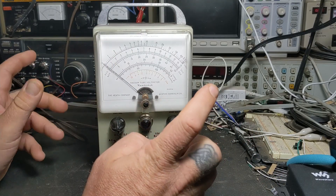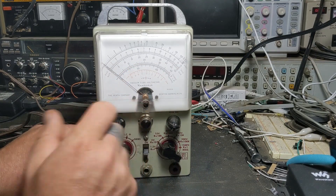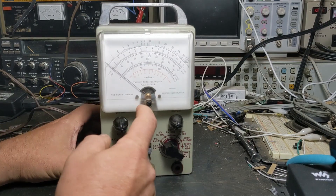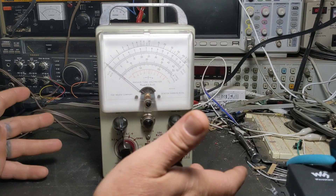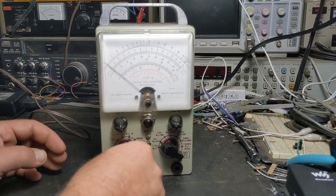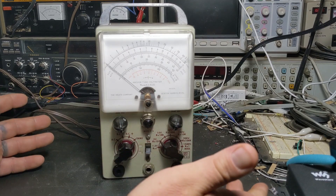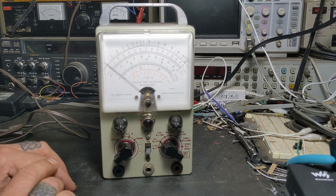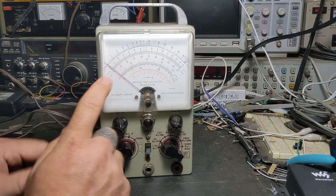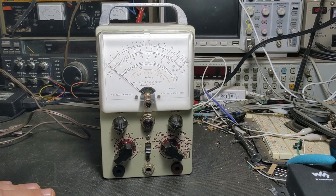He says the zero set might be off a little bit, but the main problem is the ohms scale. He said everything works — AC works, DC plus and minus work — but when he goes to ohms he can't get it to work no matter what. Whatever resistor he puts across it, it'll just come down real low.